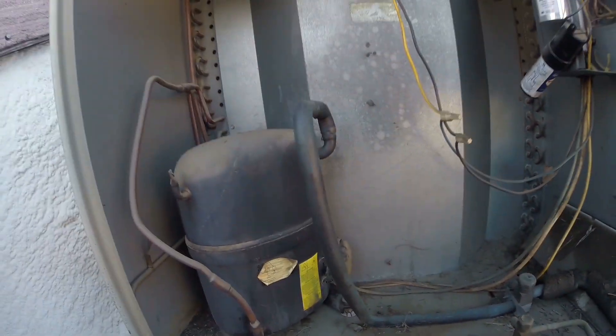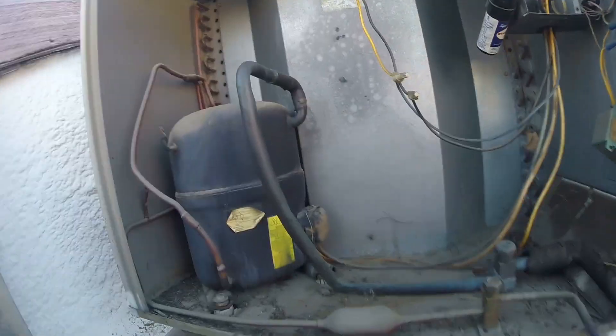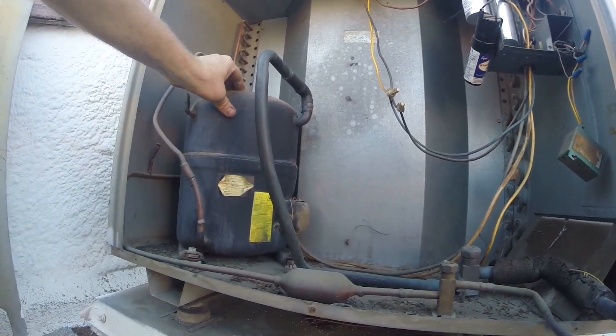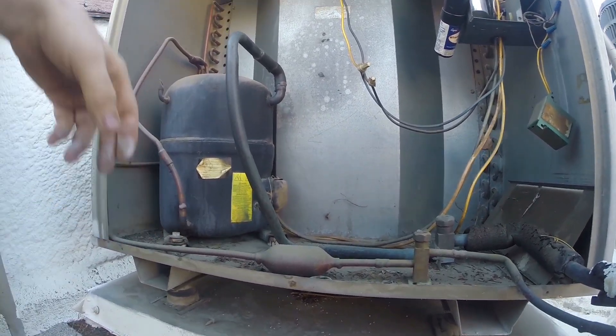That motor's going in the correct direction — it's a done deal. The compressor moved quite a bit when it started. It was crazy.